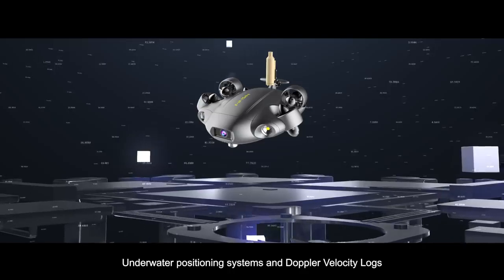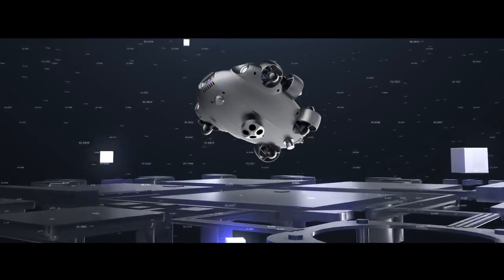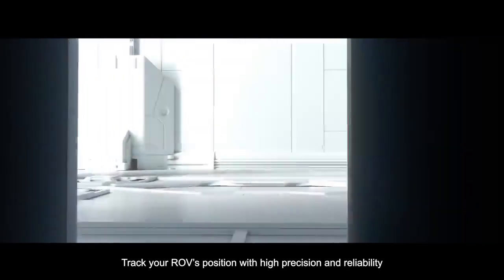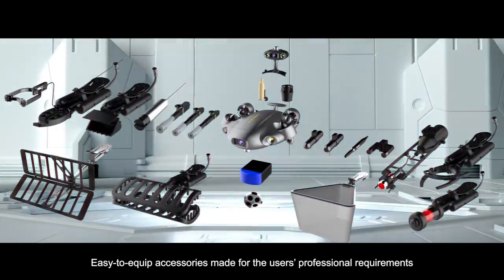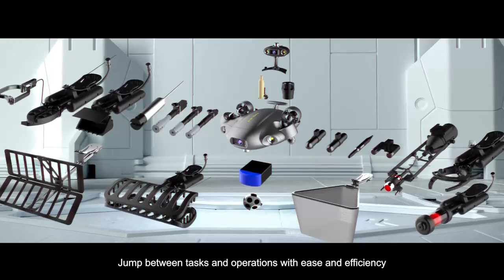Acquire expandable tools for navigation, including underwater positioning systems and Doppler velocity logs. Track your ROV's position with high precision and reliability. Easy to equip accessories made for the user's professional requirements. Jump between tasks and operations with ease and efficiency.